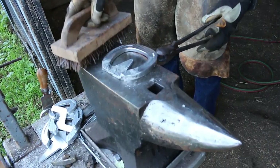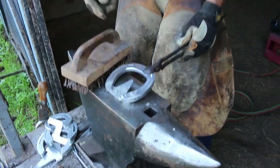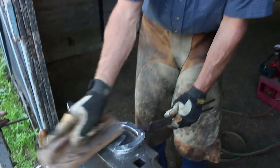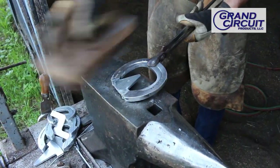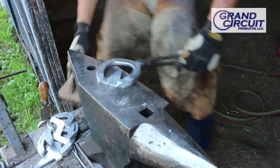Once I've stuck that together, I can clean it up with my grinder. If you're using a belt sander or grinder, you can put soap on the belt to keep the aluminum from building up in that belt. Since it's just one shoe with a little bit of weld, I'm just going to brush it off, then I'll use my hot rasp and clean up the edges.